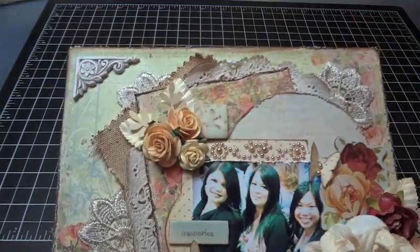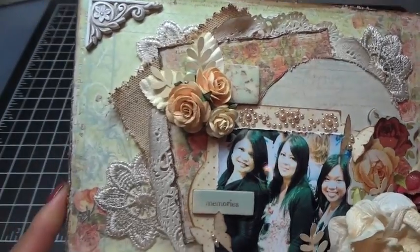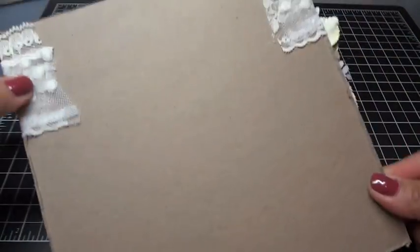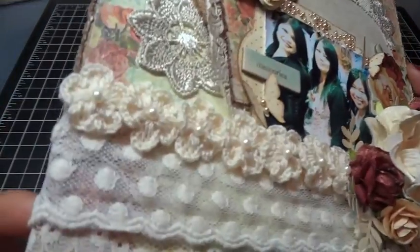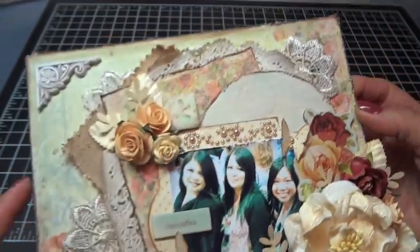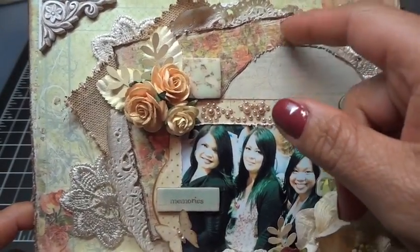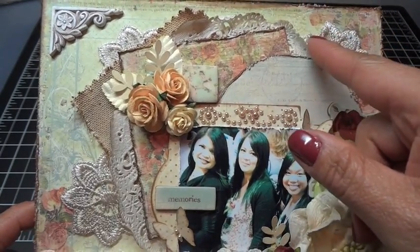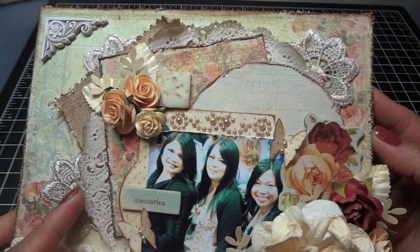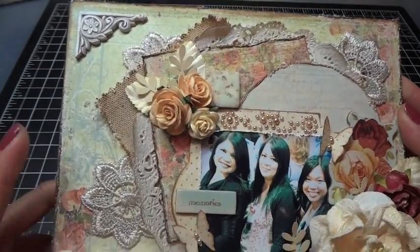I did a lot of layering on this layout. I laid down the paper first, then used my distressor on the edges. I laid it on craft chipboard — you can see the lace there — and I used my distressor to distress it, then edged it with vintage photo distress ink. I added a doily in the back that I also edged with vintage photo, and I sprayed it with opal sea oats starburst spray to get some glimmer, texture, and to be able to curl it a little bit.